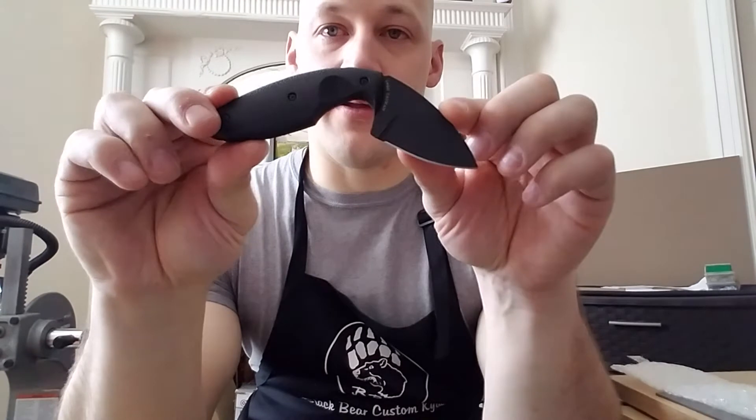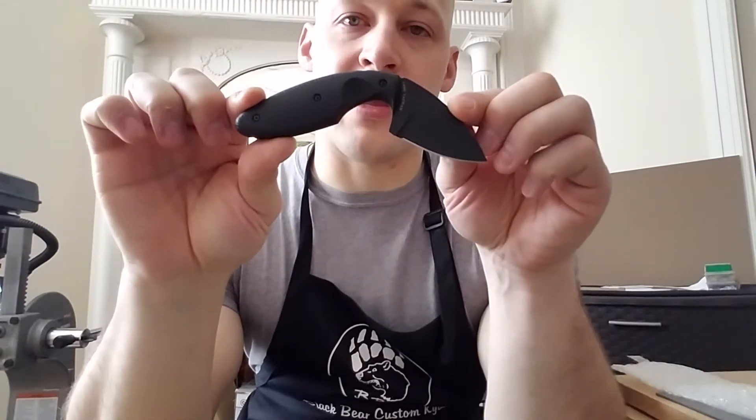Hey guys, Micah from Black Bear Custom Kydex, coming to you with a really quick video. I'm going to try to keep it short and sweet because I need to get out of the house and mail some stuff out. The K-Bar TDI Law Enforcement Knife.